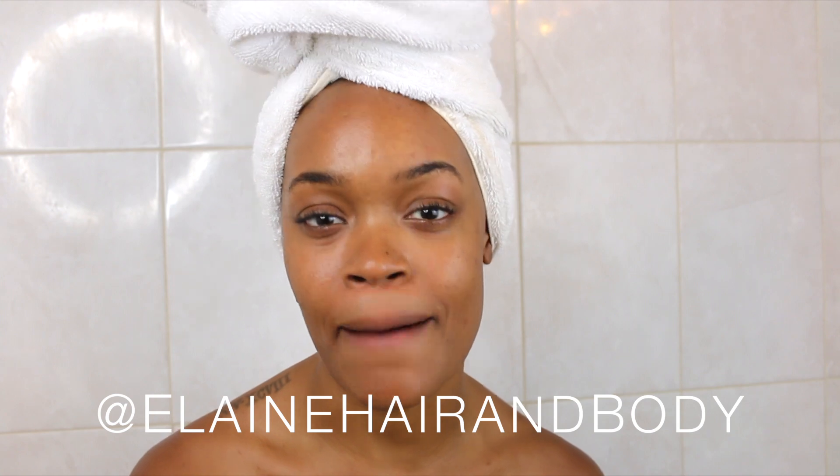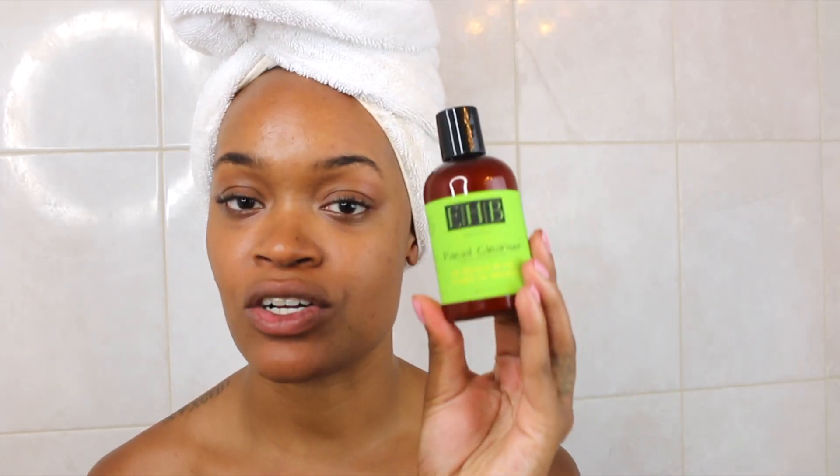She sent over a facial cleanser, a deep sea mud mask, and a balm facial spray. So let's jump into the products. Today we'll be using the facial cleanser, which is made with African black soap.